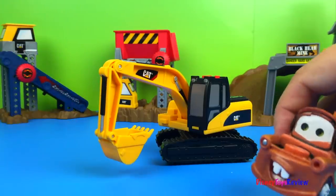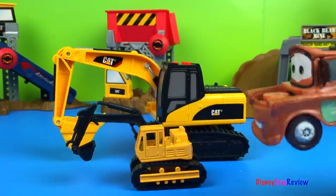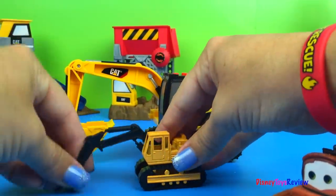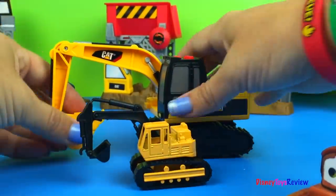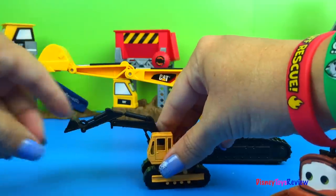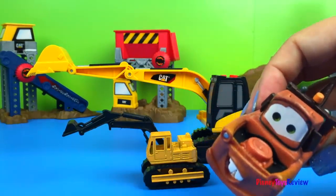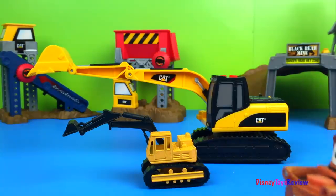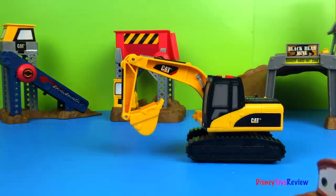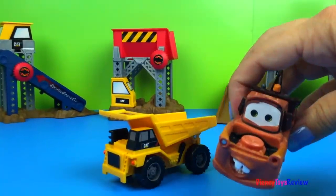Whoa, it even moves. Look — that's a small excavator. Small and big. Cool. Wow, look how much longer that scoop is. That's really long. That one is short. The small one is leaving. Hey look, it's a small dump truck.